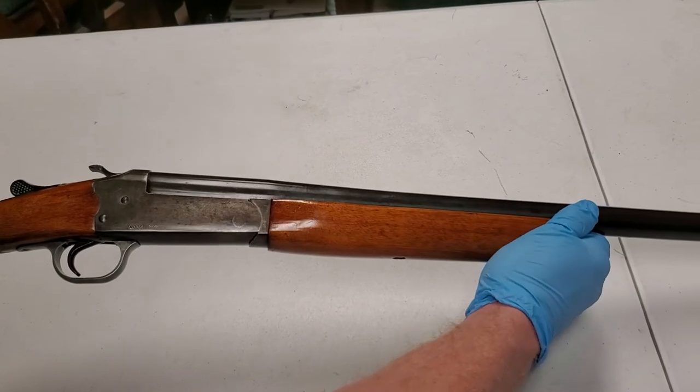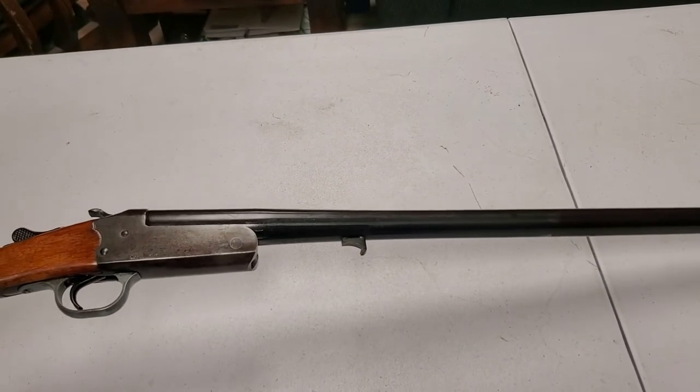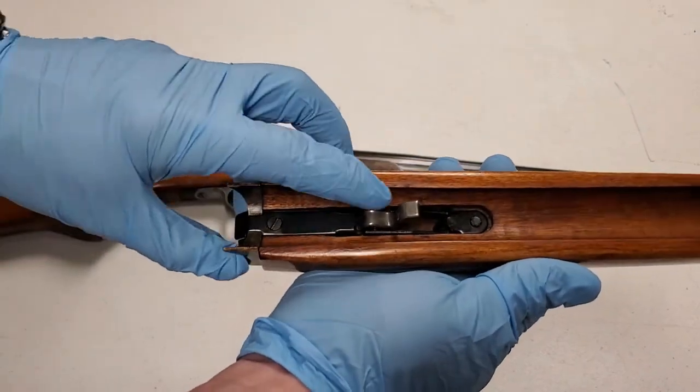Here we've got the 94 C and the forehand. Like I said, you've got this screw here, but you're literally just gonna grab this and pull down and it pops off.